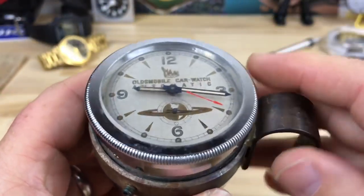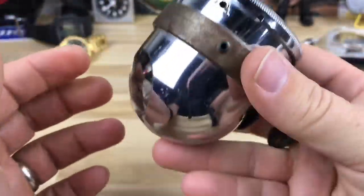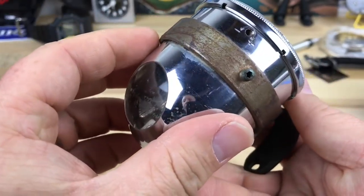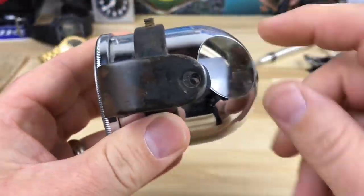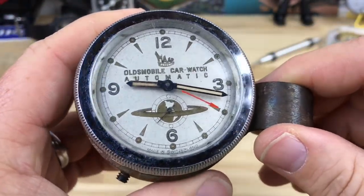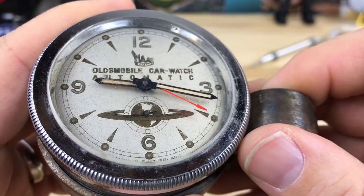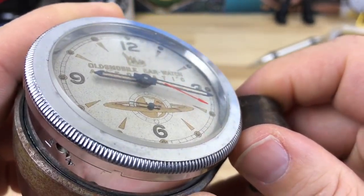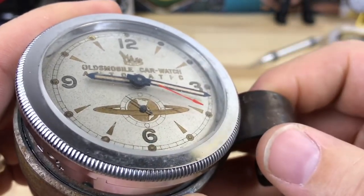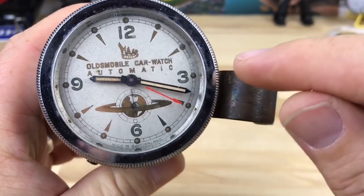For Oldsmobile at least, it mounted on the steering wheel, so as you would turn the steering wheel it would actually wind the movement. This thing is heavy — it weighs over a pound for how small it is. There's a sight glass on the back, one on each side. You can see this thing has nice patina, it has actual blued hour and minute hands, and a seconds hand you can see turning on a little sub-dial. This thing still works and it's never been serviced as far as I know.